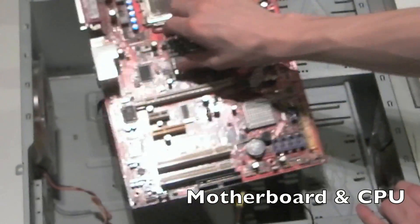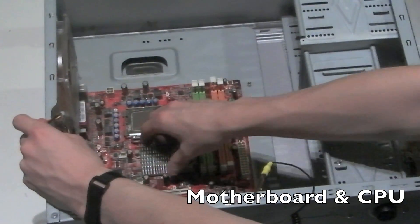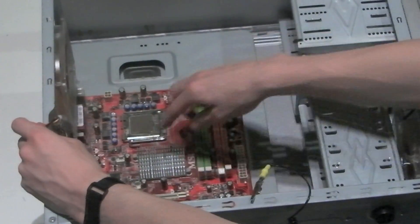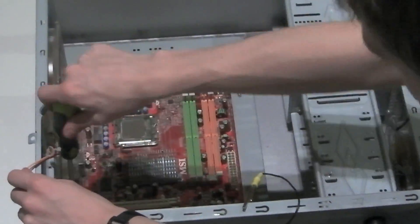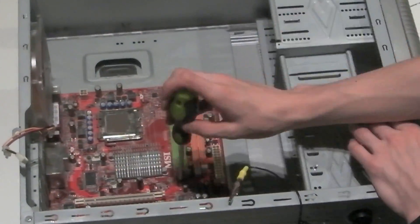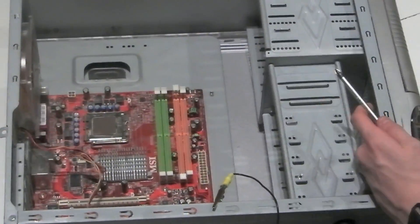Next is the motherboard and CPU. The CPU has already been installed into the motherboard — please see our other video on how to do so. It has also had its thermal paste applied. After you have placed the motherboard and CPU into the case, you need to tighten it up with screws, which are usually supplied with the motherboard.